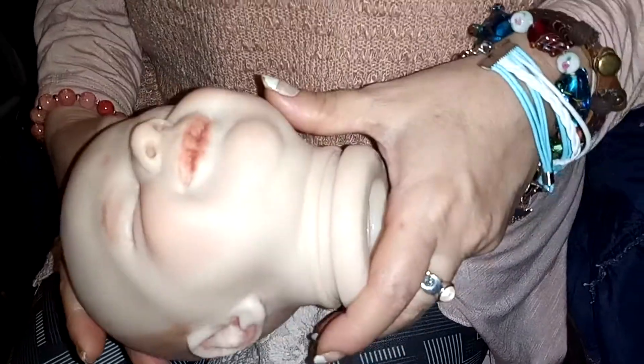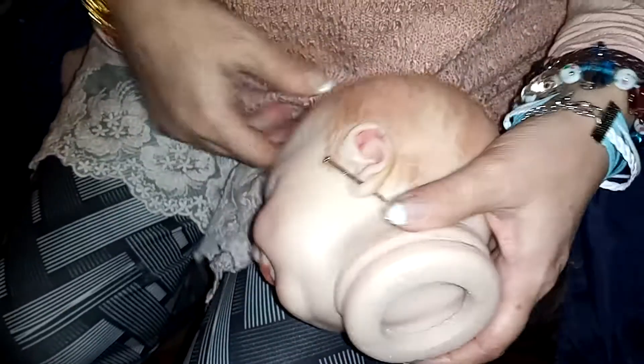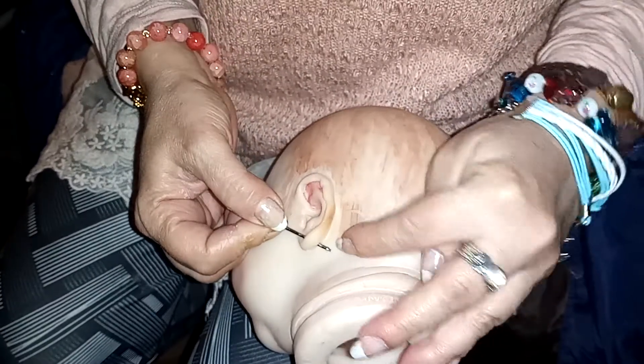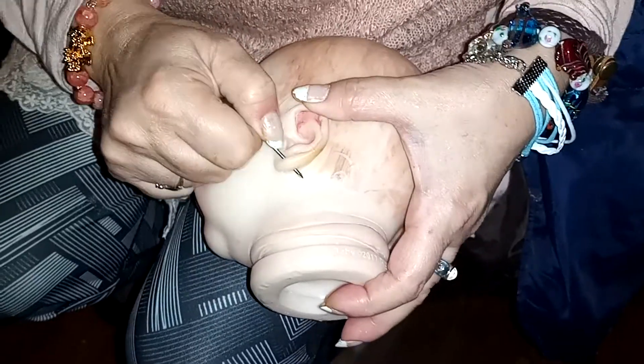This is just if you want an earring block for your baby. Take a nail about that size and push it through. Be careful not to scratch the baby, and pull it back out.